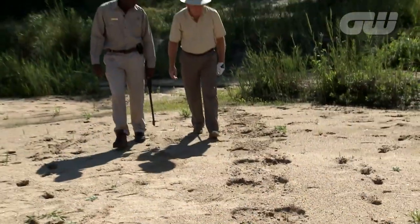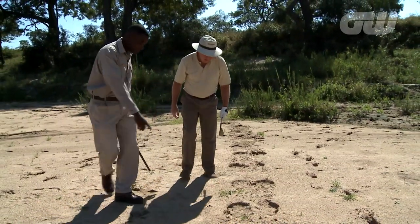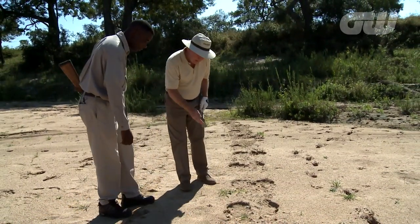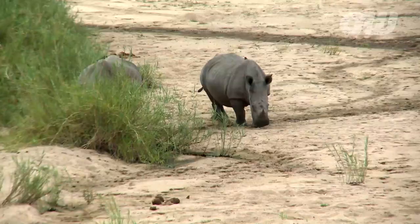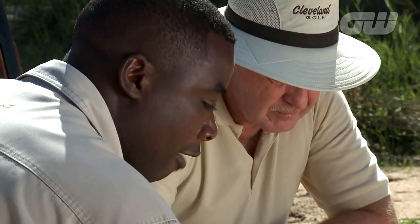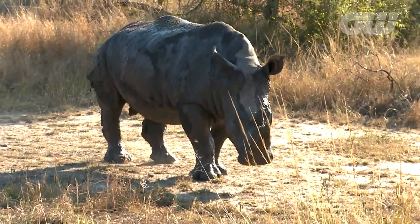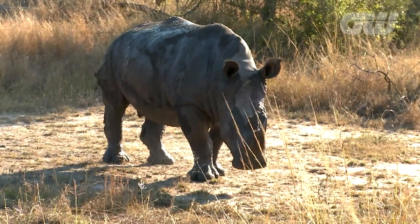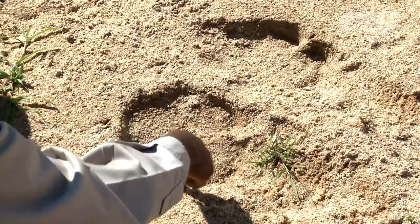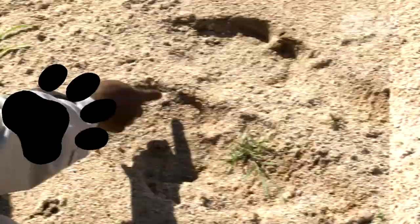Well, Les, obviously something seriously large has walked down here. You reckon it's a rhino. How can you tell that's a rhino rather than a hippo, because they're both huge beasts with similar sized feet? A hippo has got four even toes and a rhino has got three odd toes. If you look over here, you'll see the side toe, front toe, side toe and a W back.